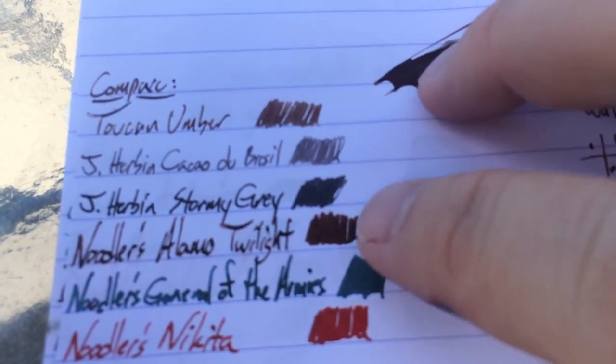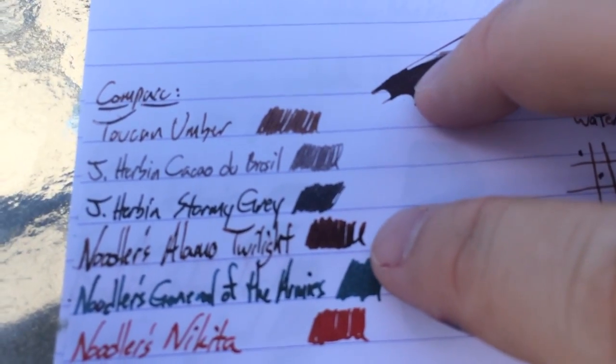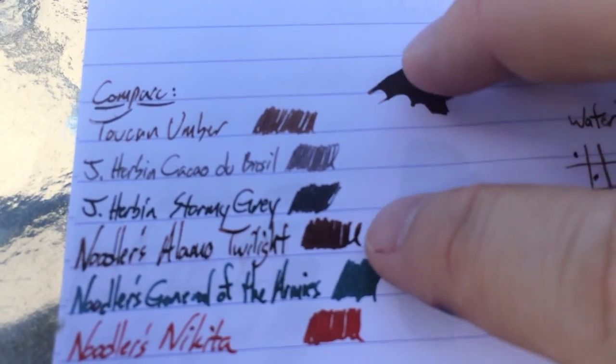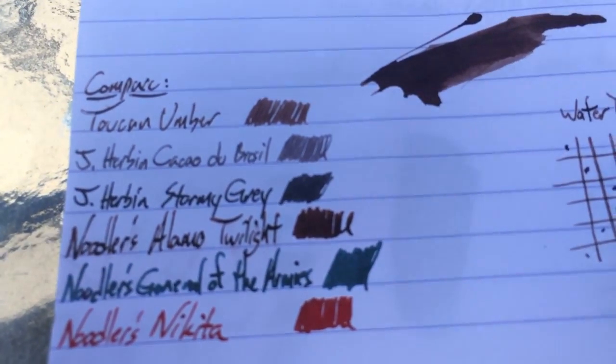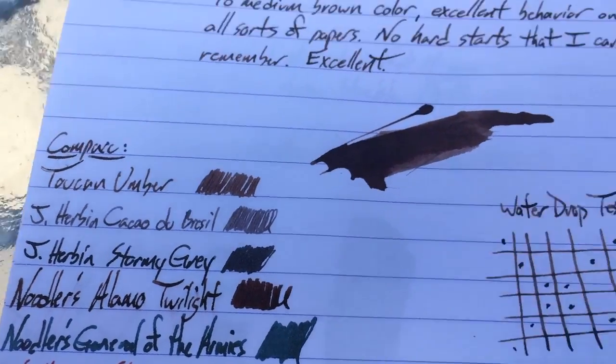This is Alamos Twilight, which is a Dromgoole's exclusive in Texas. It's a Noodler's ink — kind of a brownish red — and you're going to see a lot more red there than you do in the Umber, so that gives you some idea of what this one looks like. Please check out the website for all sorts of pictures and that sort of thing.